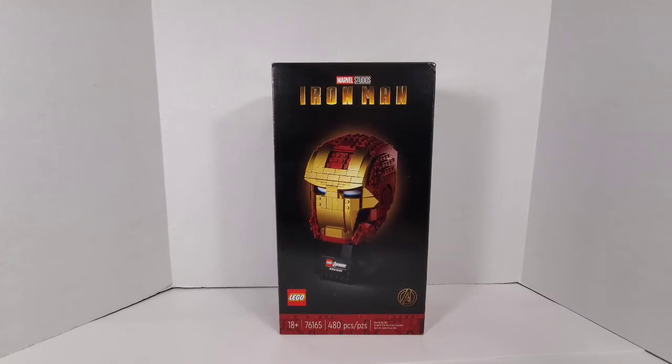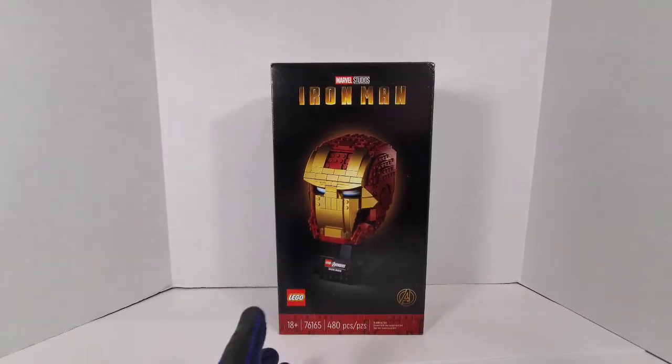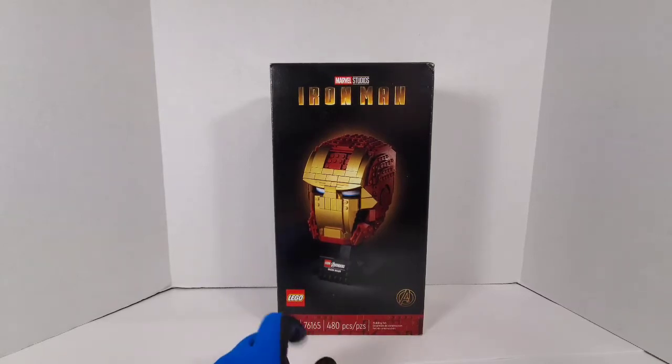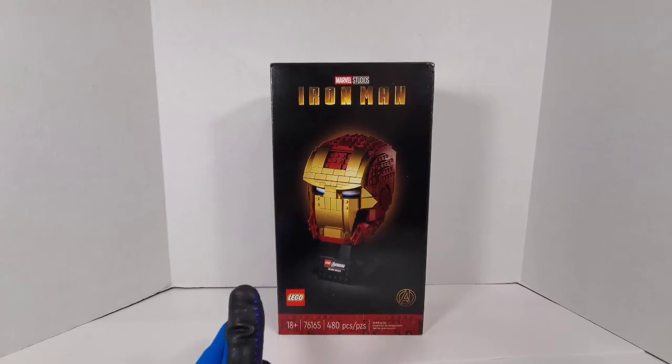Let's get into this — it's Marvel Studios Iron Man. This was a creator set from the Lego Group. It's recommended 18 and up; it's the Lego Brickheads. We've done these before — we did the Star Wars ones earlier this year and now we've got the Avengers Iron Man. Tony Stark's awesome!